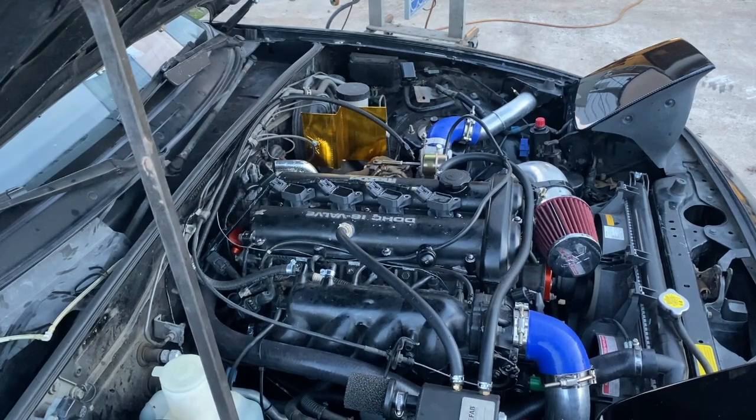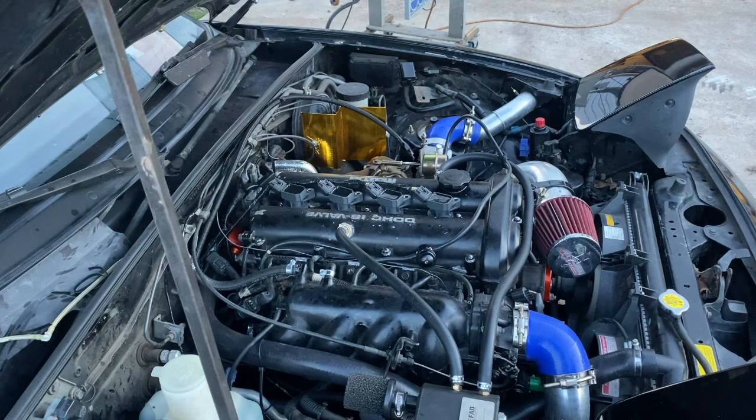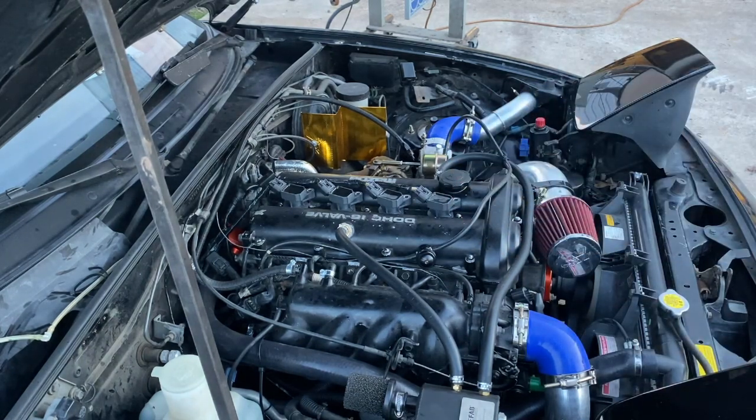I'm just working my way up with the fuel table, adding boost. This boost controller requires an Allen wrench to adjust, and it also creates a large vacuum leak — I'm not a huge fan of it. We're at 11 pounds now; I'm going to go two more turns, hopefully end up around 13, and that's where we're going to call it.